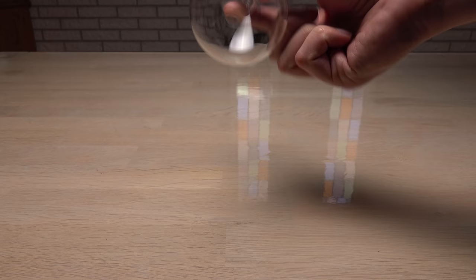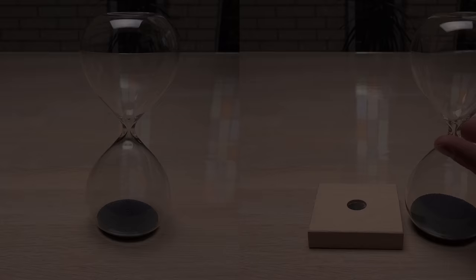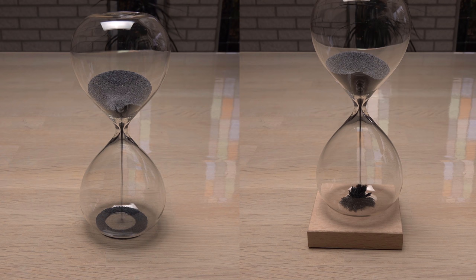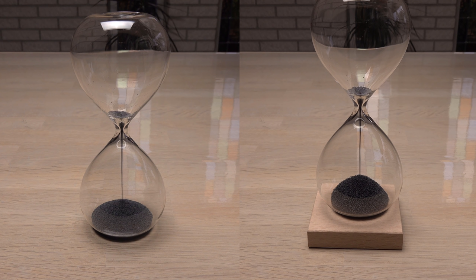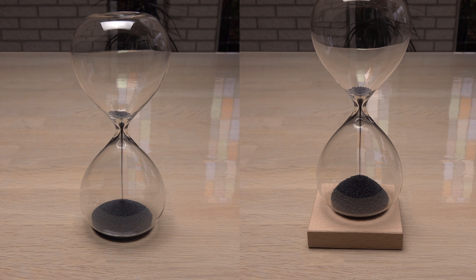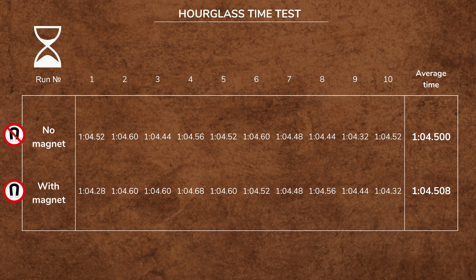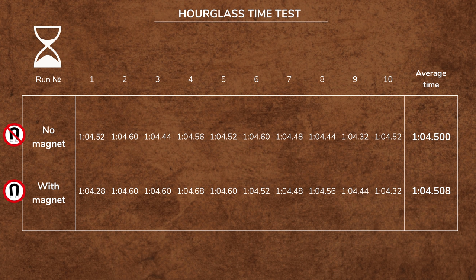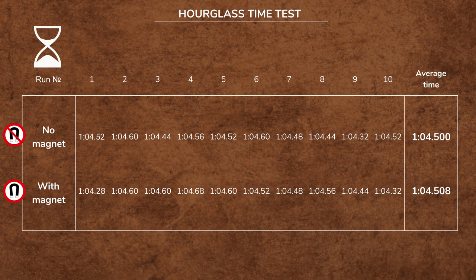The minute glass, to be precise. I timed it 10 times with the magnetic base and 10 times without it, then calculated the average time for the two setups. Here I put the two runs that represent the average times best, side by side. The average times with and without the magnet are closer than the precision of one video frame at 25 frames per second. They didn't perfect the hourglass to exactly one minute, but I am surprised by how consistent the times are. Looks like I can trust this one down to half a second.